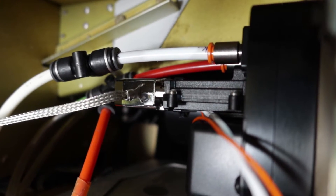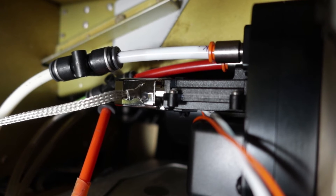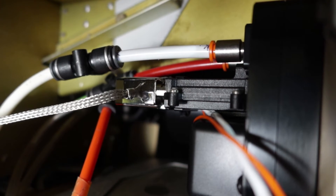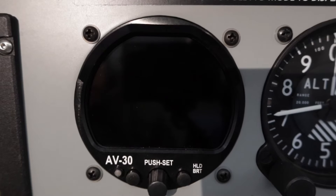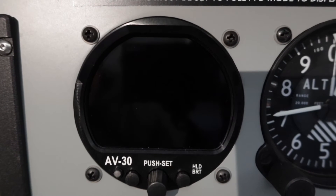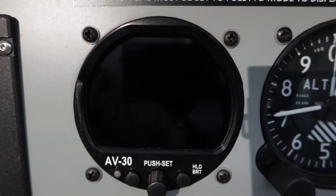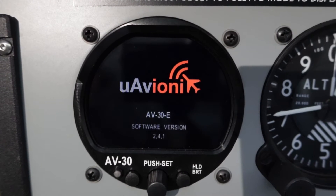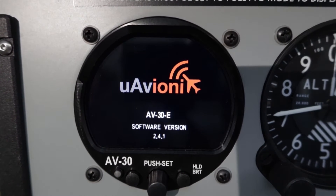I've got the AV-30 unit in and I've connected up the pitot and static airlines. I've now installed the AV-30 in the panel and I'm just going to power it up. I've connected it via a separate circuit breaker to the Avionics Master. I switch that on and it powers up in the mode that it was previously shut down in.